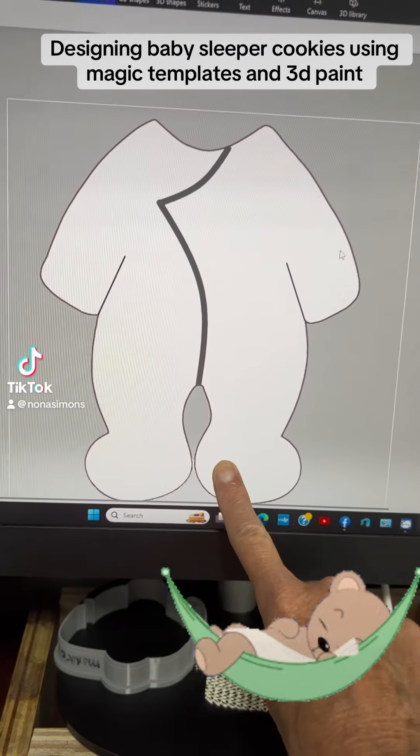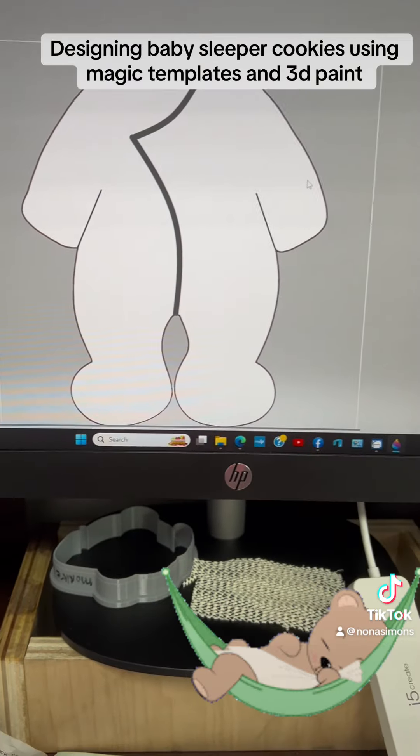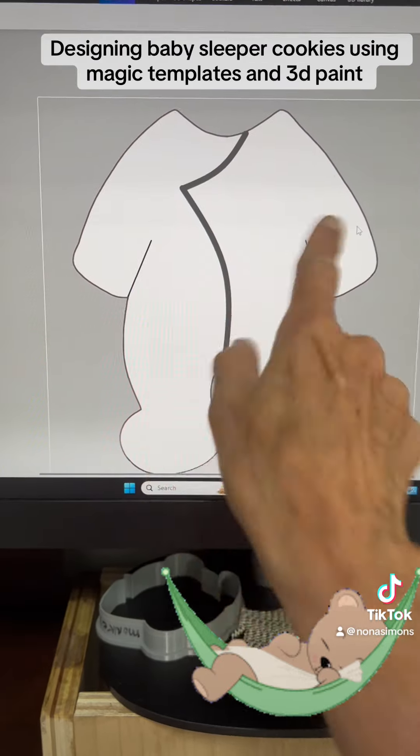I think this template, which is a D.Y.O. instead of the magic template, would be a better use for this specific design because of the curves.